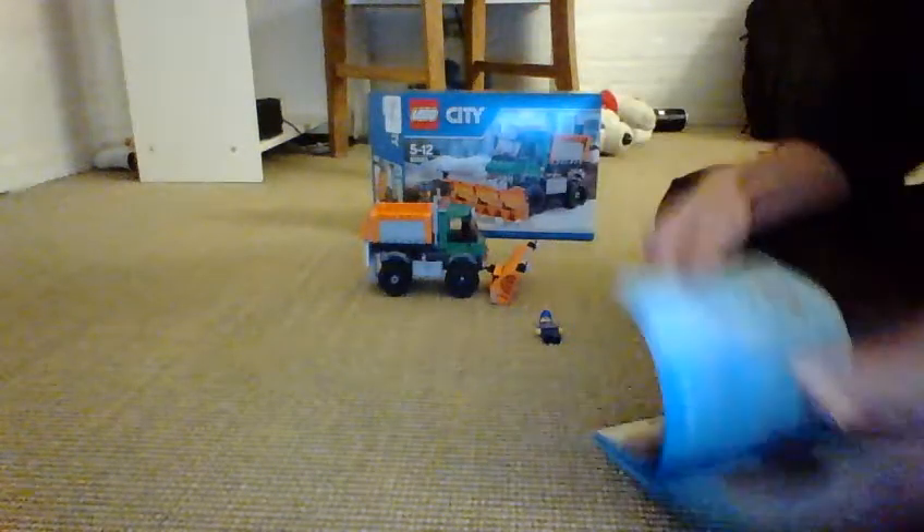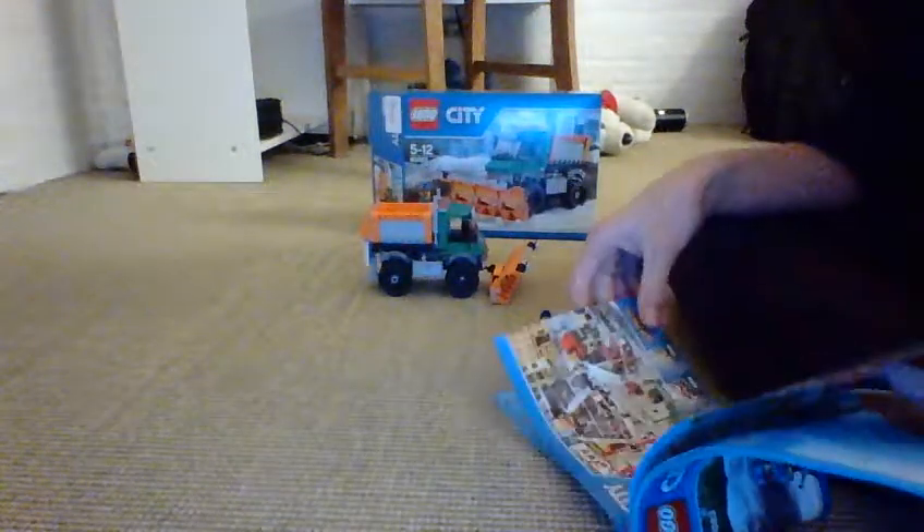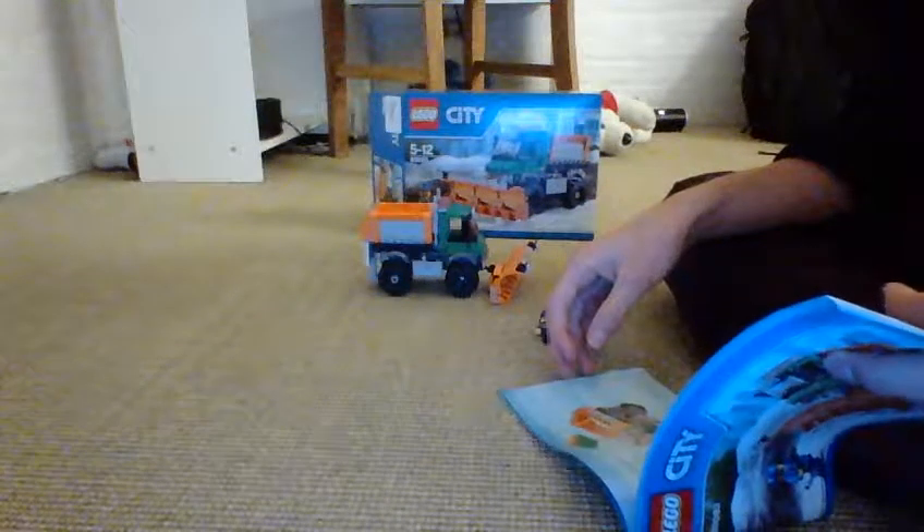Here I have the instruction manual. I only have one book, and that goes to 77 pages.